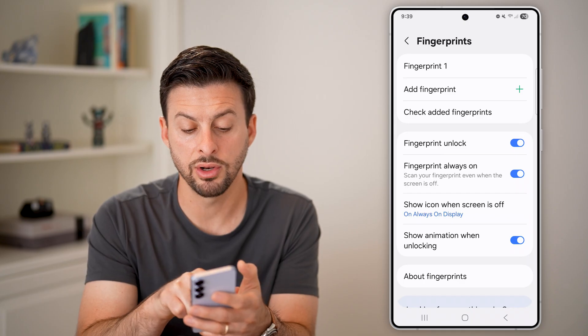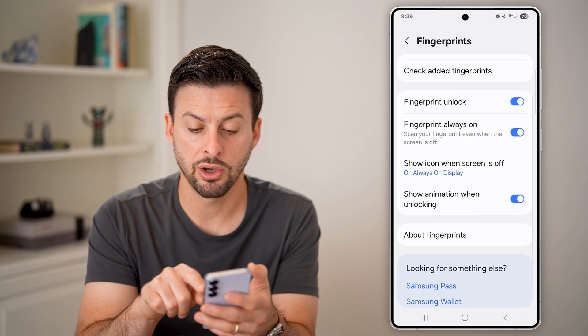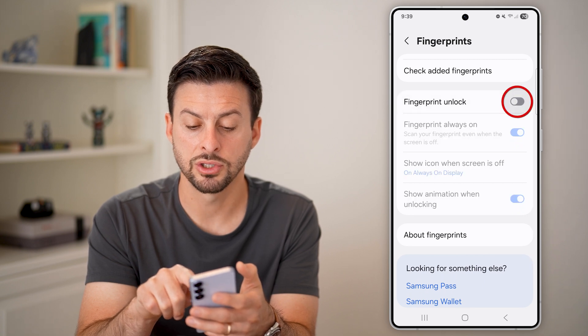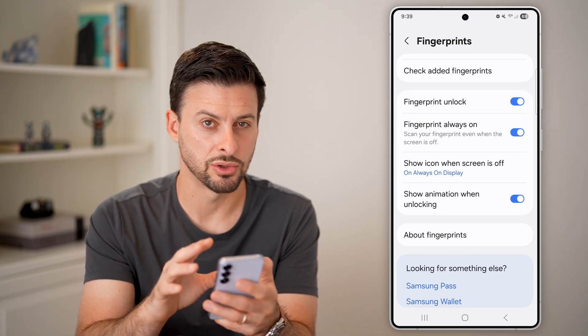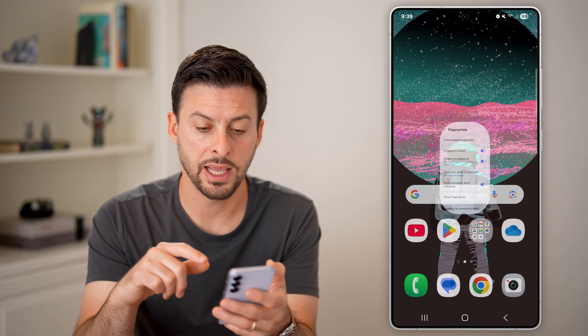The second thing is to make sure everything is turned on, including Fingerprint Unlock, Fingerprint Always On, and so on. If any of these are off, just turn them on so everything is enabled.